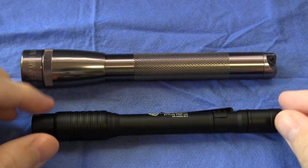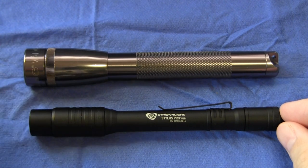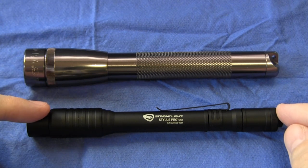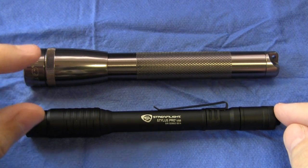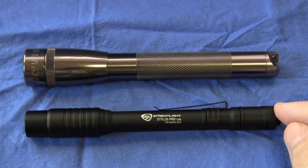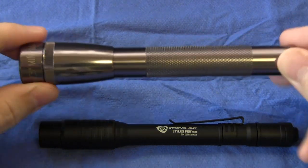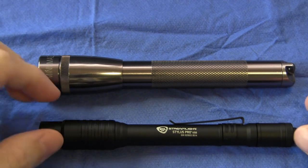Let's have a look at the physical size of this light. On the table in front of you, I've got a Maglite Mini AA LED flashlight just for comparison. As you can see, the lights are approximately the same size in terms of length. The Streamlight Stylus Pro is quite a bit slimmer, because its body was originally designed to accommodate AAA batteries, as opposed to the AA of the Maglite. The Maglite also has a slightly larger head.